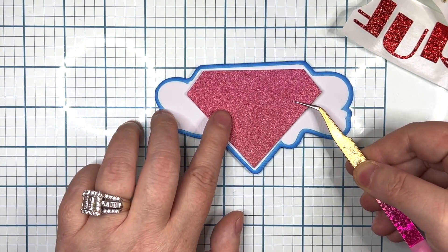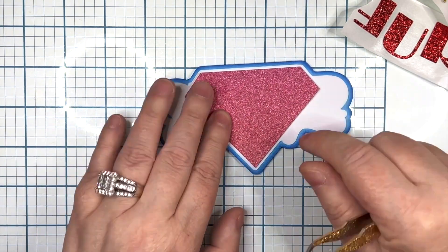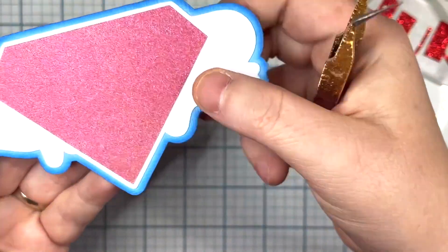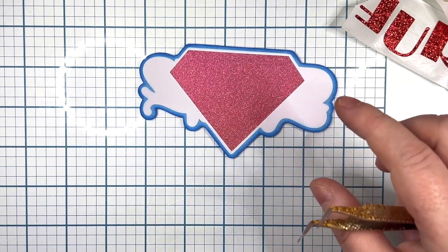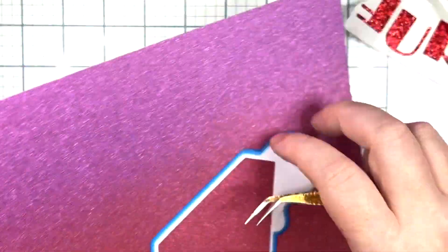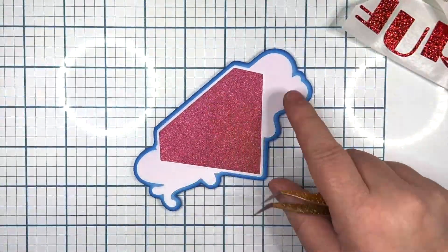With your base blue, you'll lay your smaller base — the white — on top. I used Bearly Art glue, and I did run all of my letters through my sticker maker, just because it makes it easier for me and for video purposes, so I can focus on making sure I don't miss an important step.